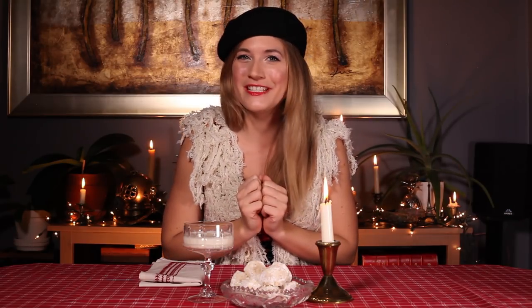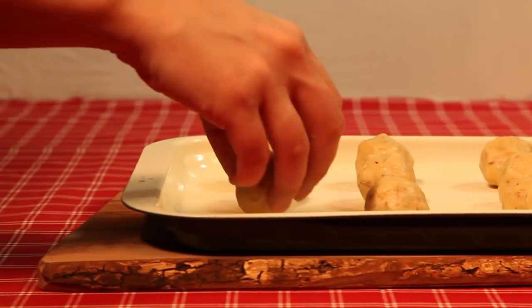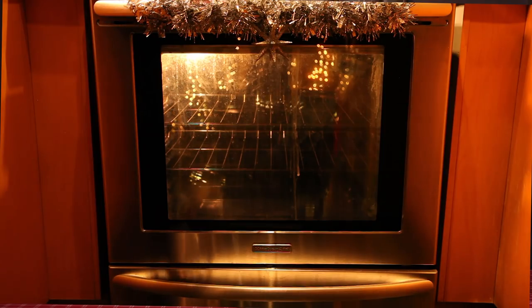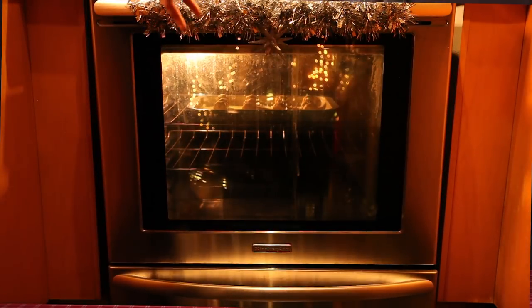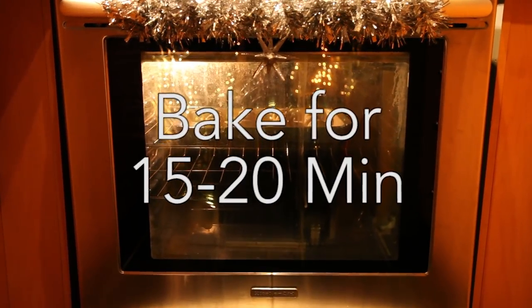Now we get to get our hands dirty! Lightly grease your favorite cookie sheet and then lightly dust with flour. Use your hands to shape the dough into small little balls. We are going to roll out 12 little balls, place them directly on our cookie sheet, and bake them in the oven for 15 to 20 minutes. Keep a close eye — you don't want them to over-bake. As soon as they start cracking or start to turn brown, take them out.